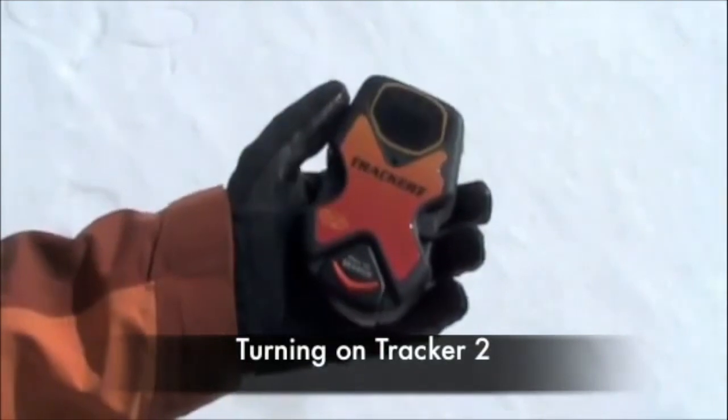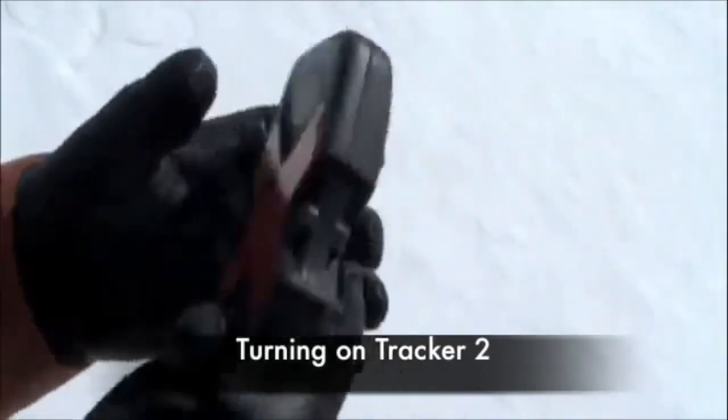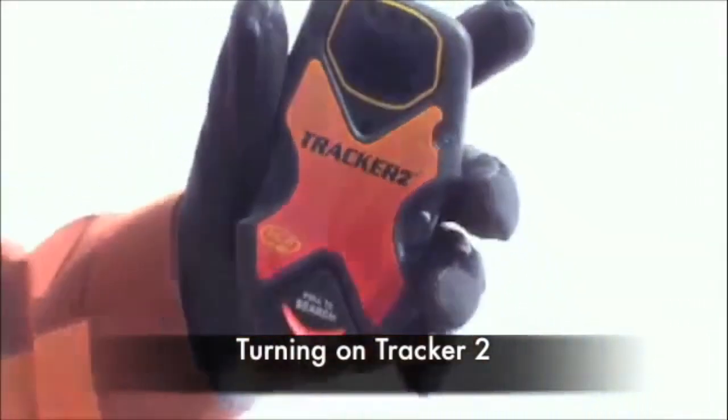Turning on the Tracker 2 is simple. Flip the beacon so you're looking at the back, then turn the on-off switch to the on position. At this time, the T2 will display the battery power, then each directional light will illuminate, followed by TR flashing on the screen.